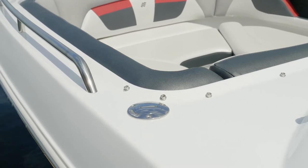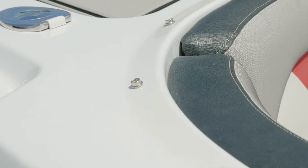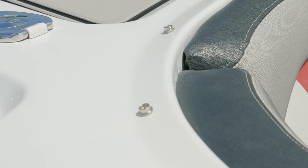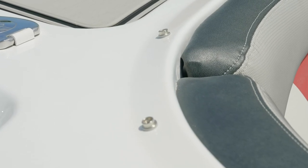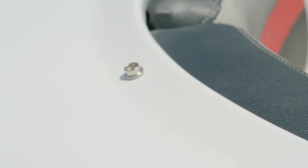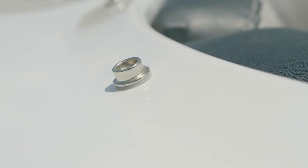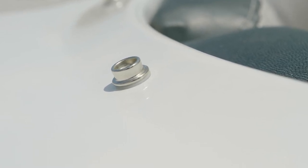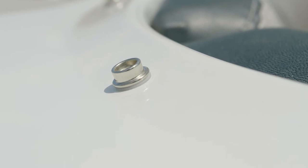The Water Intrusion Management System, or WIMS — you'll notice next to the bow is a raised area that slopes away from the bow itself and the interior seating to help keep water away from the inside of your boat. Also notice that anywhere we have a snap for your canvas, beneath the snap is a plastic washer. Not only does it seal water away from the inside of your boat, it also keeps the snap away from the gel coat, therefore slowing down the black streaks that you see on older boats.